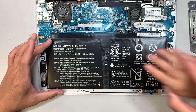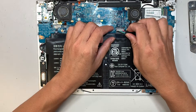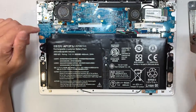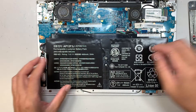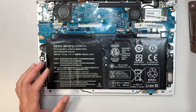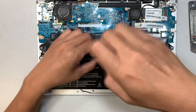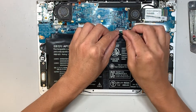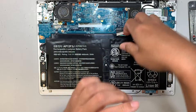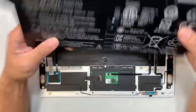We need to remove the battery. There's only one screw holding it, which requires a Phillips screwdriver. Remove that, and to disconnect the battery simply just slide it down — and there you have it.